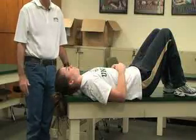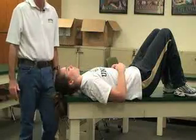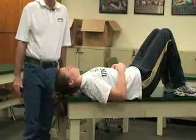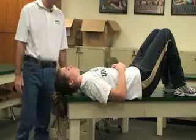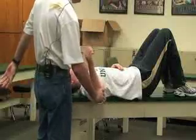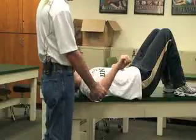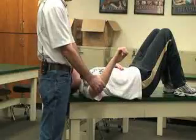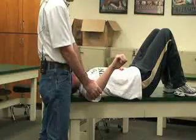The next special tests assess the glenoid labrum and tears to that structure. The first one is called the clunk test. For this test the patient is in a supine position with their arm at 90-90 degrees. We're going to internally rotate the arm and then just below the glenohumeral joint apply an anterior force at various angles.